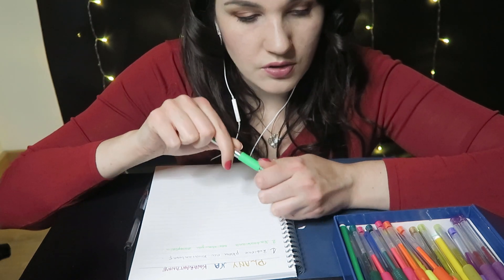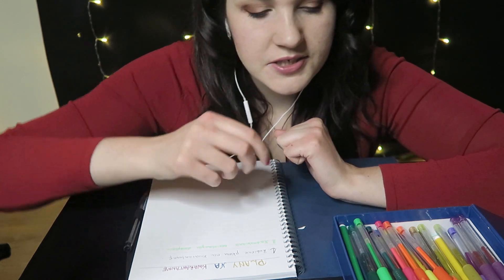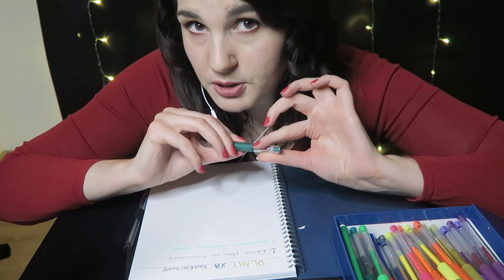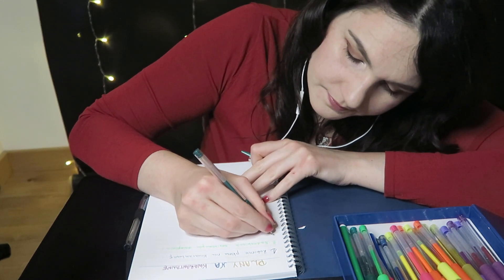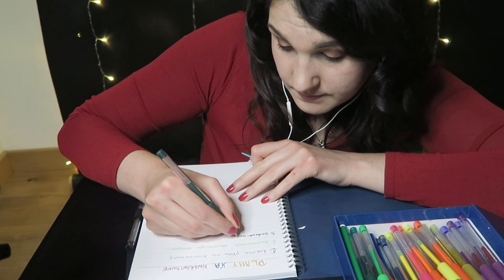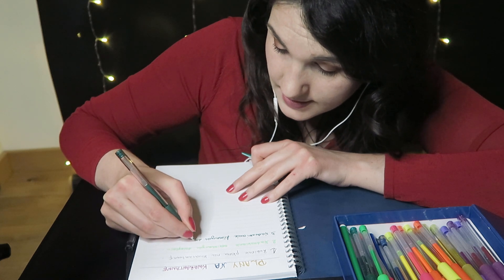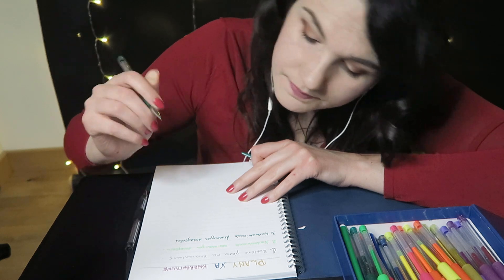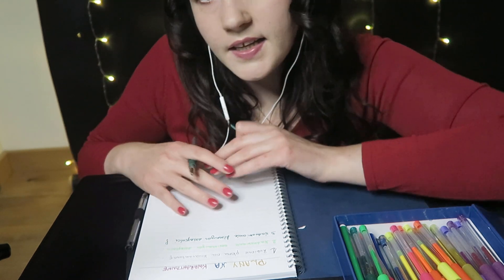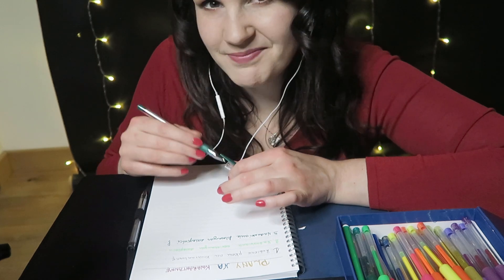We're going to write it as the 3rd point — nadrabianie filmowych zaległości, bo to jednak trzeba rozdzielić. Zaznaczę tym, że to jest razem zielonym kolorem, ale jednak w osobnych punktach. Nadrabianie filmowych zaległości, i dwukropek, żeby po prostu wpisać sobie tytuły filmów.